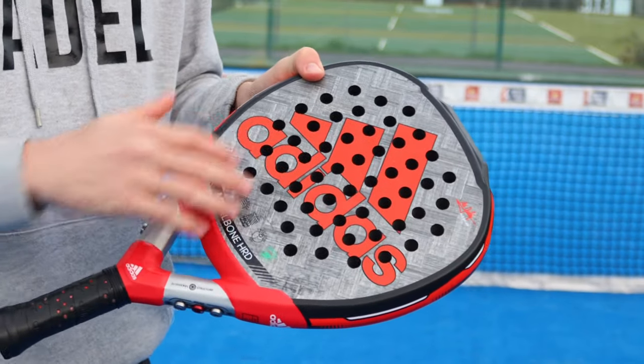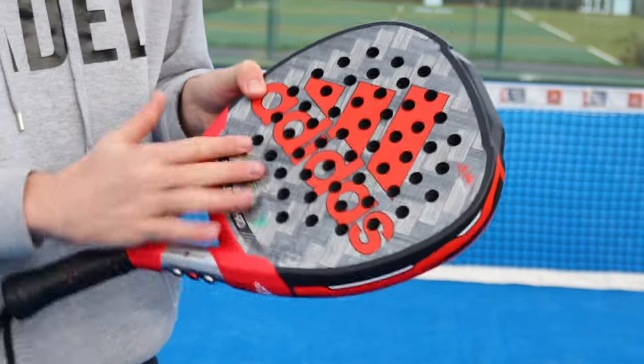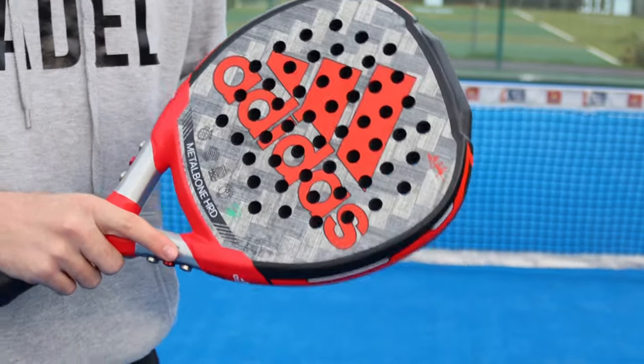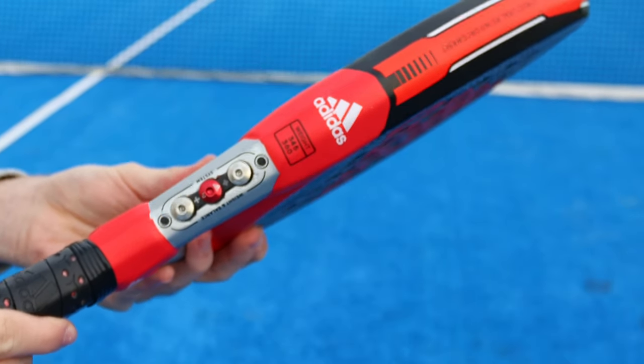Diamond shape with the sweet spot near the top of the racket. The surface is not as sandpaper-feeling as it was last year, but it is still rough. It's got some spin blade technologies as well to make sure that you can get a lot of grip and spin on the ball. So for playing smashes at the court, it really is ideal.